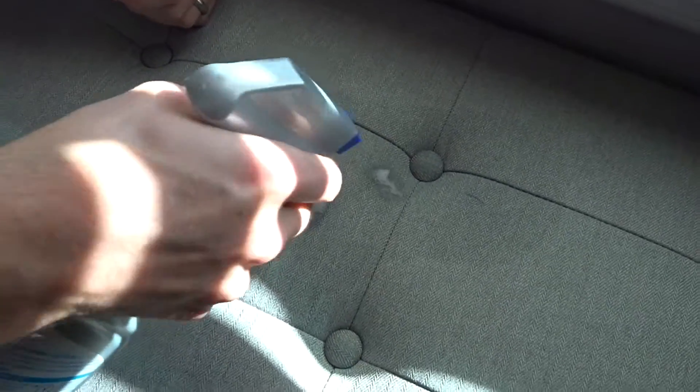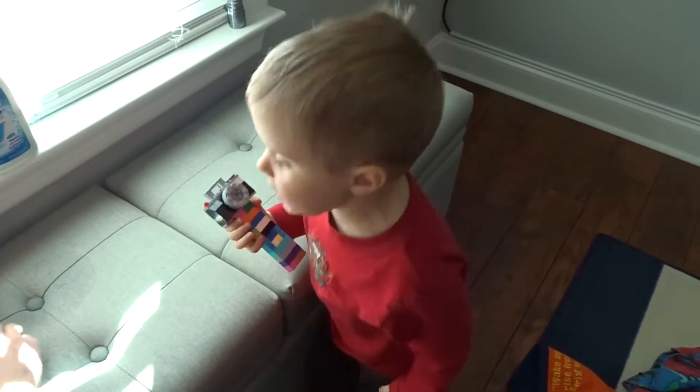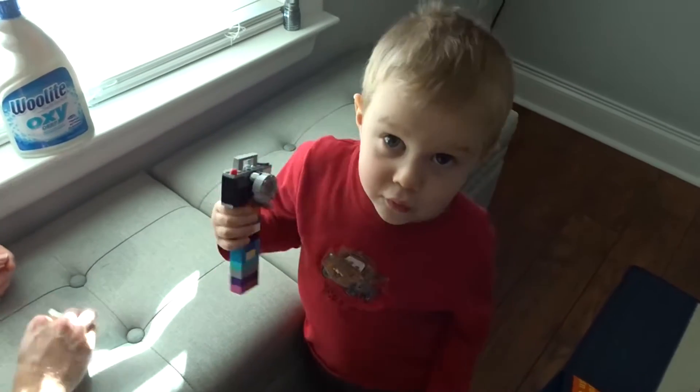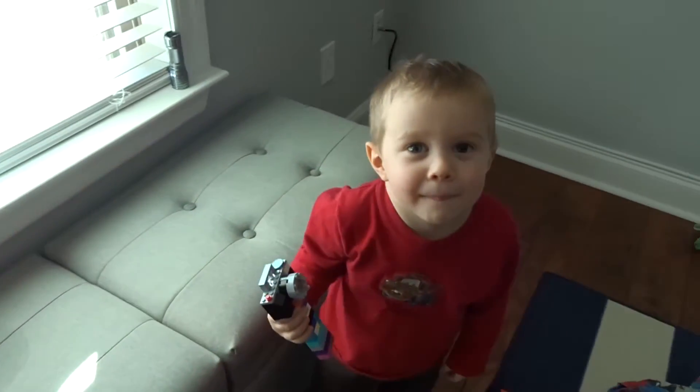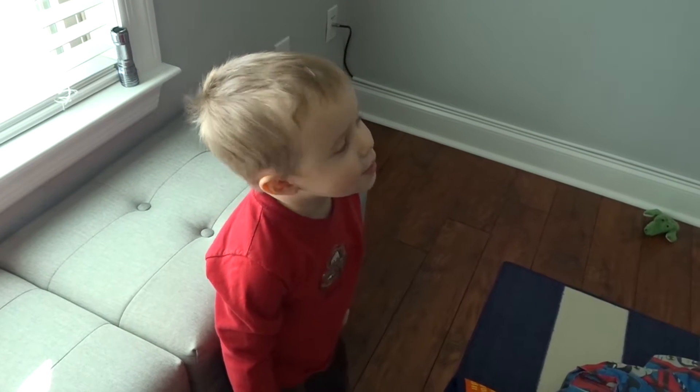This one came out. Why didn't that one come out? I don't know. Ezra, did you get to help paint with Dada today? Yeah. What did you paint? I painted the youth room. What colors? White and gray. Probably kind of similar to what we have on our wall right here. Maybe a little darker than that.